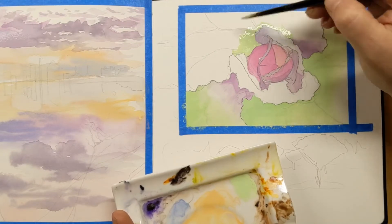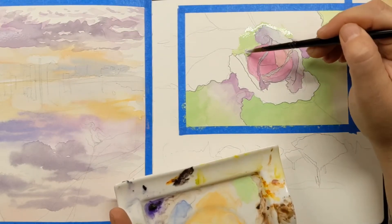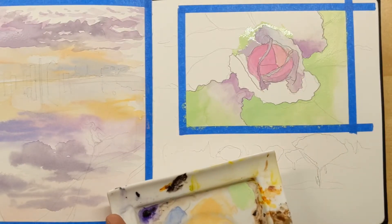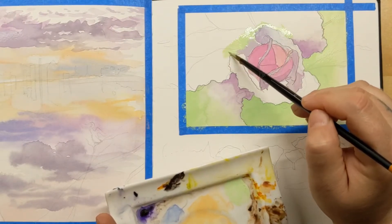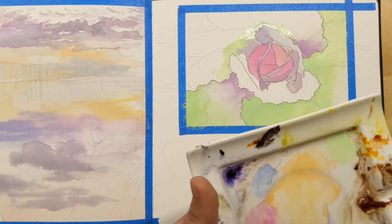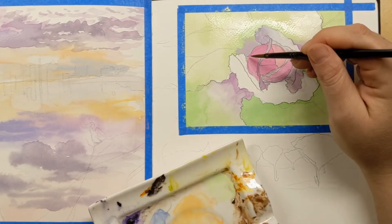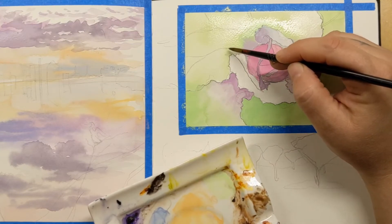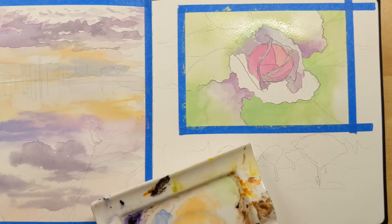It took me a minute to figure out how to blend these at all, and I still feel like they get muddy really easily. Right here I start adding purple into the green to see how it would work — they're both pretty thick paints, and that purple does not spread at all, it just sits there. You definitely have to move the paint around yourself; it doesn't spread no matter how wet the paper is.